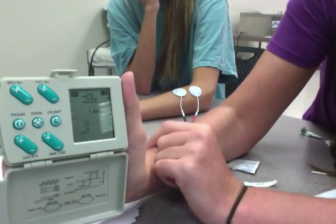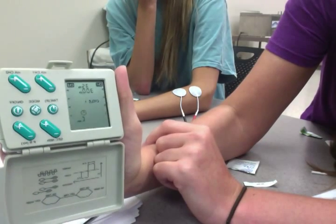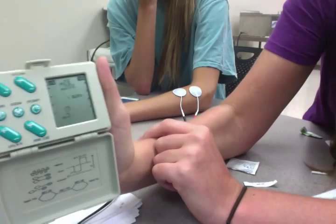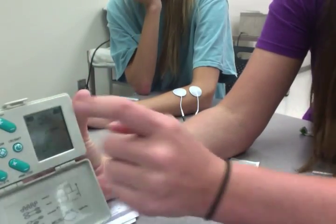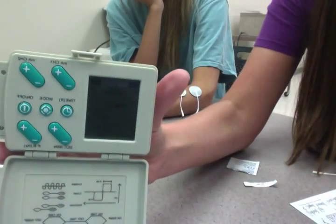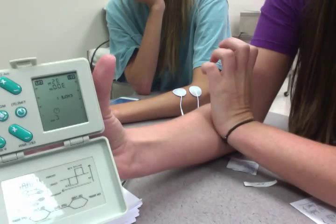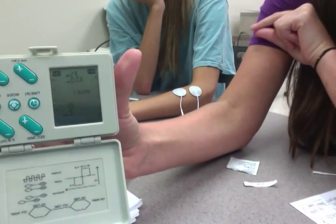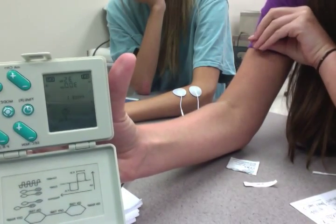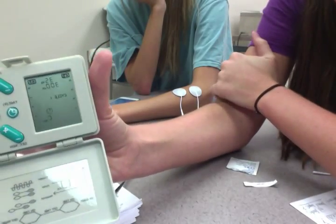So now we have it on 35 hertz, 300 microseconds, and on cycle one. We're plugged into channel one. As I start hitting this button for channel one, she's going to slowly start feeling it. You want to do that at a constant rate, not too fast, not too slow. When she gets to the point where it should be, you want to stop, and it will automatically do it for you.